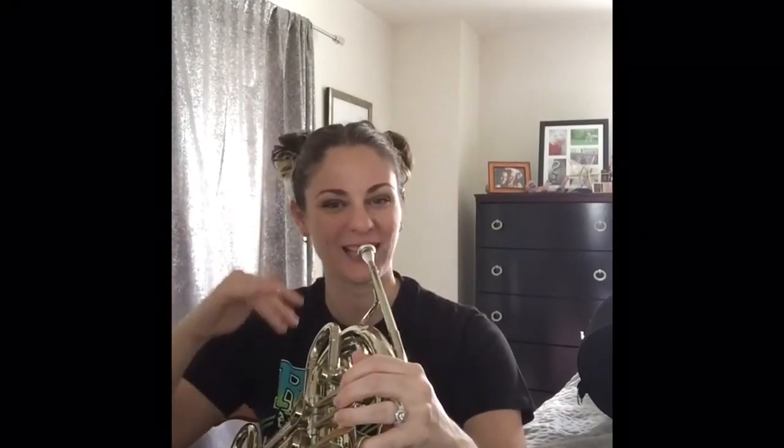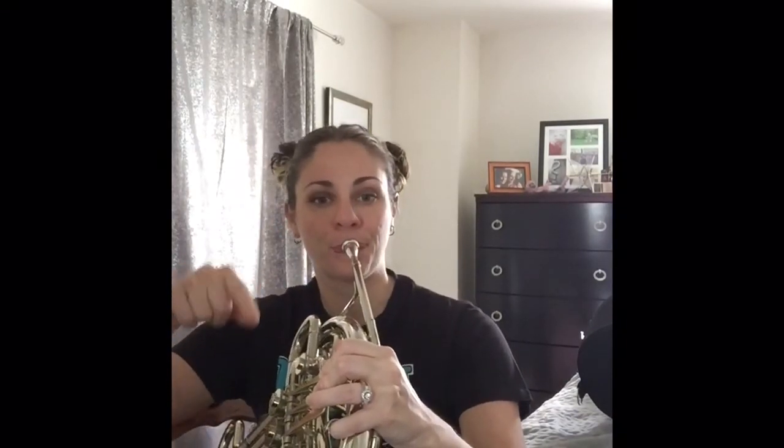Now let's do one and two together — we're going to go a little bit lower. Each one of these patterns is getting lower. One, two, ready, first and second. Ready? Two more. Good, last one, here we go. Excellent! So that lowest note you were just playing is your low A. We've got C, low B natural, low B flat, and then low A.